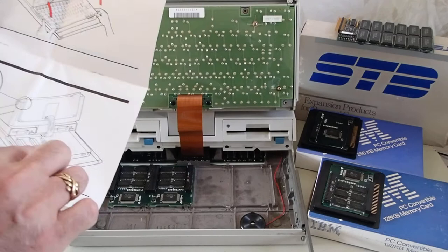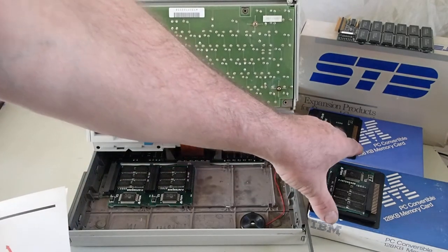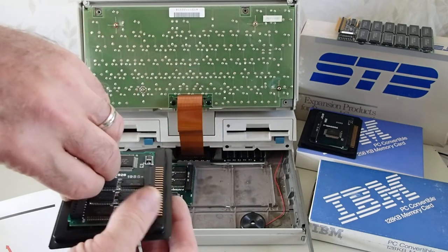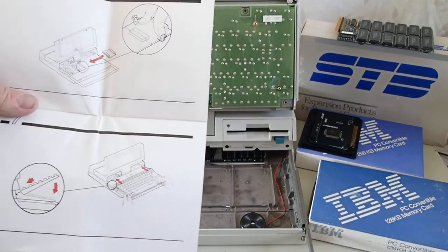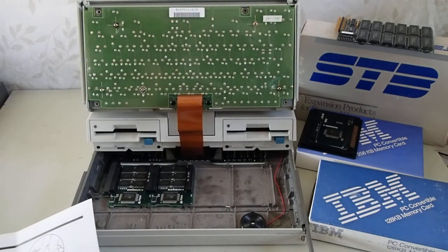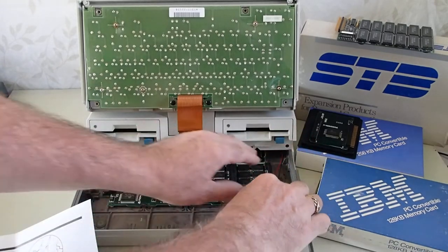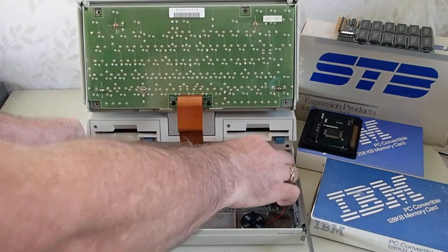They show two memory modules installed, just like my system has here. Initially, IBM only released the 128 KB memory card. And so there was a false belief that as people went through and got more of the 128 KB cards for their system, they thought the maximum memory capacity of the system was 512 KB. Go through and latch those down — be careful because those latches can be brittle with age.